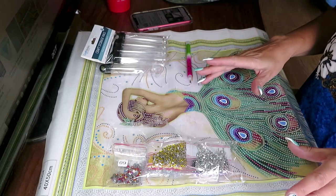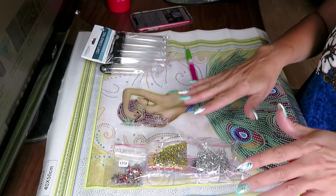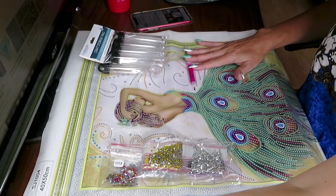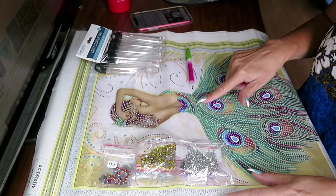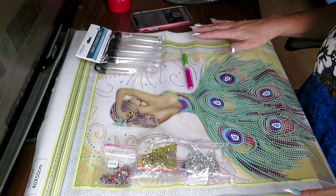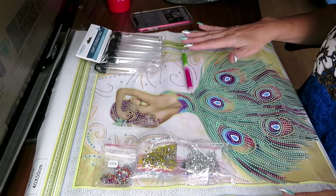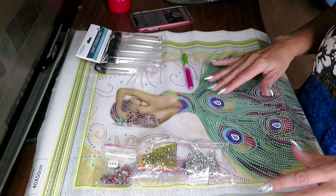You probably already saw that one - the Mandela partial beautiful square drill that we did together. I want to finish this one, my last partial diamond painting I have. I asked my friends in my Facebook group - please join if you're not in my group yet, it's 'Diamond Painting for All Ages' - and lots of you said yes, I should get it because it looks really beautiful when it's finished.